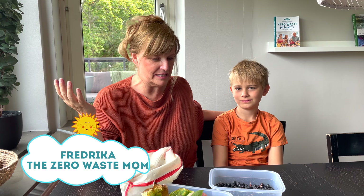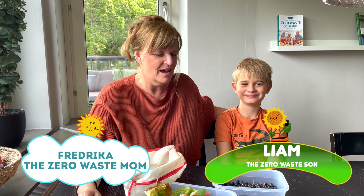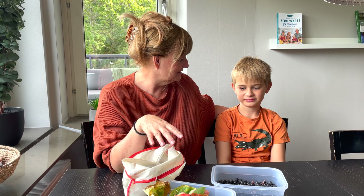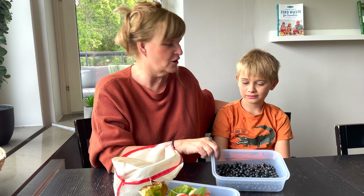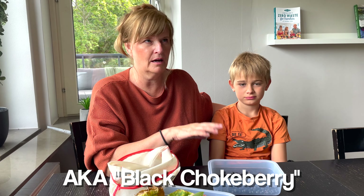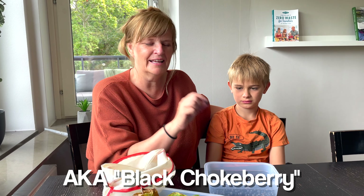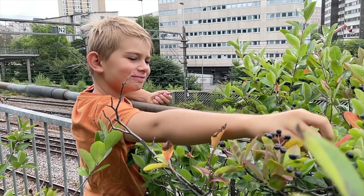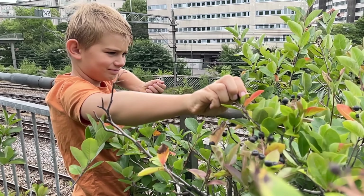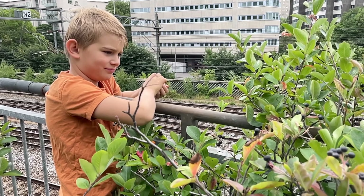Hello, it's Zero Waves family again and I'm Frederica, and today I have Leon with me. We've picked some berries — these are called Aronia berries. That's how you pronounce them in Swedish. They look like blueberries but they grow on a big bush in the middle of the city, right outside our house. These are loaded with antioxidants.